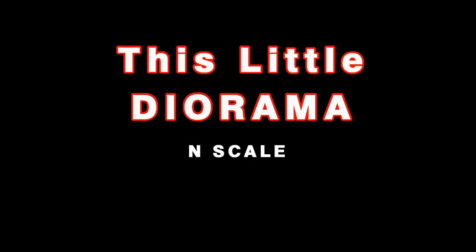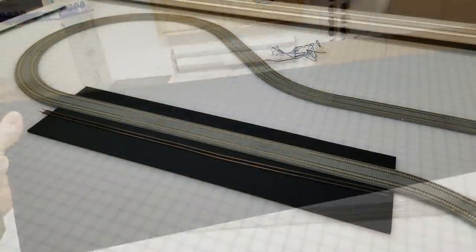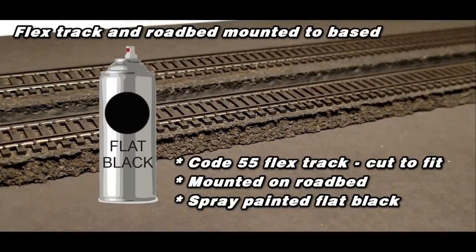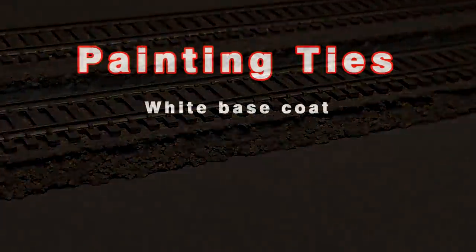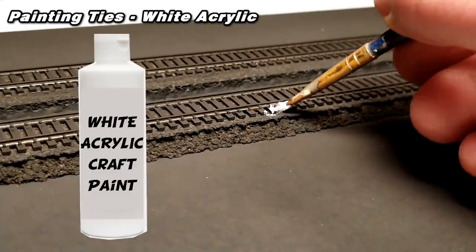Up until now, you've probably wondered how big or small the diorama is. You might be surprised to know that it's only 30 inches wide by 8 inches deep. I'm using gator board, but you can use almost anything. It's sized to fit into an existing loop of sectional track. I'm skipping ahead here as I'm pretty sure you don't want to watch me mount the track and roadbed to the base. Once I did, I sprayed it all with flat black spray paint. There are two reasons I do this: one is to cover all the plastic and metal surfaces as they don't look real, and the other is to add some bite for the chalk and paint.